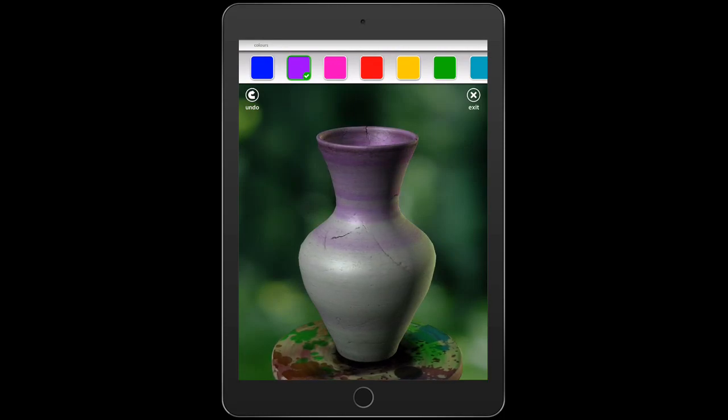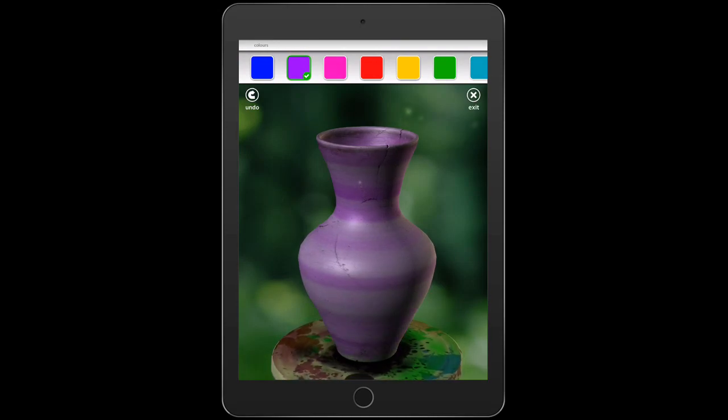As you go to spray it, it starts off really light, and if you want it darker you can just go over it again. You can add more than one color. I'm going to start with purple and then I'm going to add some blue to make a blue-violet.